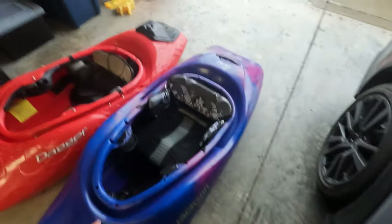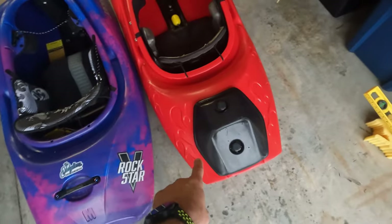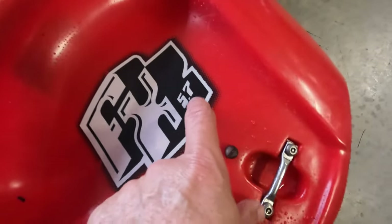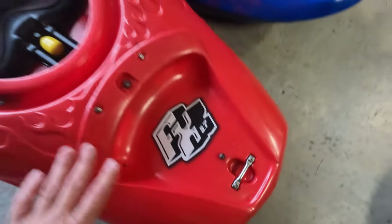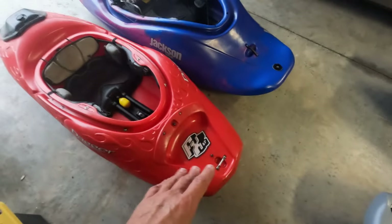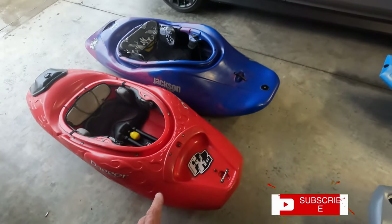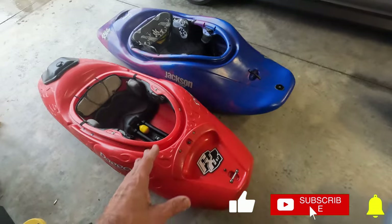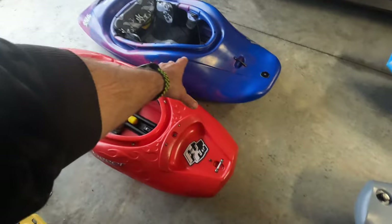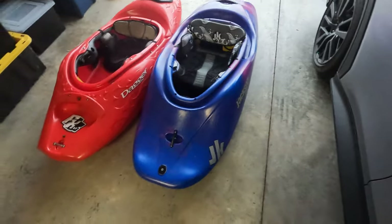All right, everybody, here we are. Look at this. We have the Jackson Kayak Rockstar Medium side-by-side against the Dagger FX 5.7. And by the way, the 5.7 does not mean it's 5'7 — that's 5.7 tenths of a foot, something crazy. I'm here with Matt and his Rockstar. I wanted to do a side-by-side comparison — this came out in 2003, so it's a 20-year gap. We're trying to show you guys the evolution of spud boats.